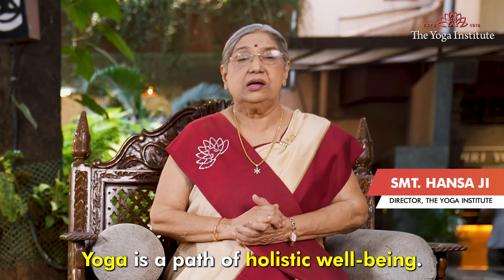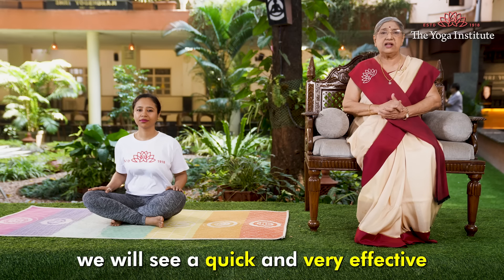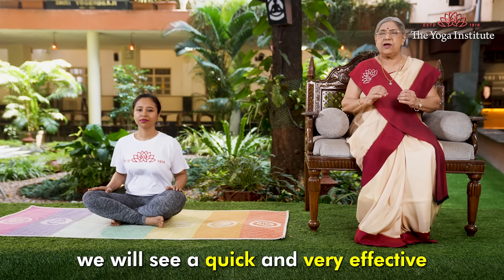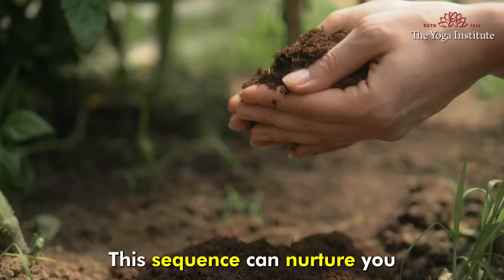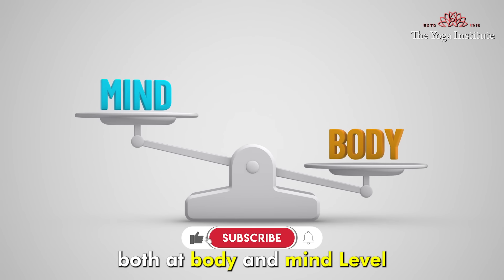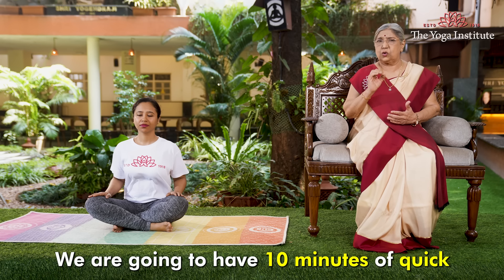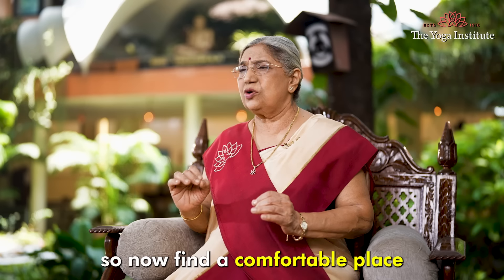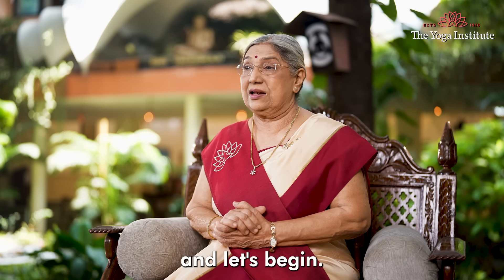Namaskar. Yoga is a path of holistic wellbeing. Today we will see some quick and very effective asanas for beginners. This sequence can nurture you both at the body and mind level. We are going to have 10 minutes of quick yoga asanas. Find a comfortable place and let's begin.